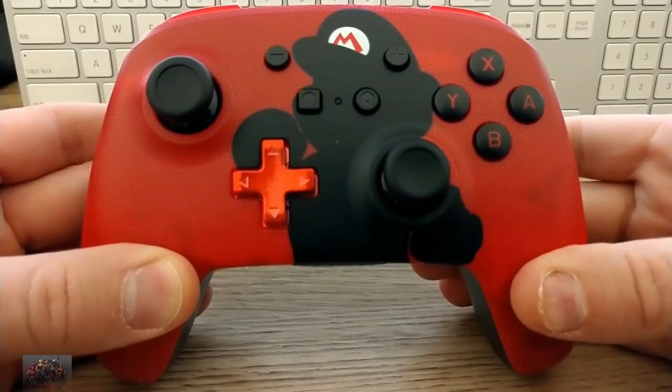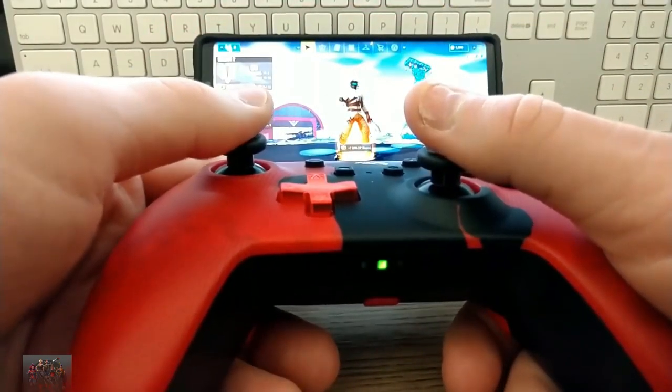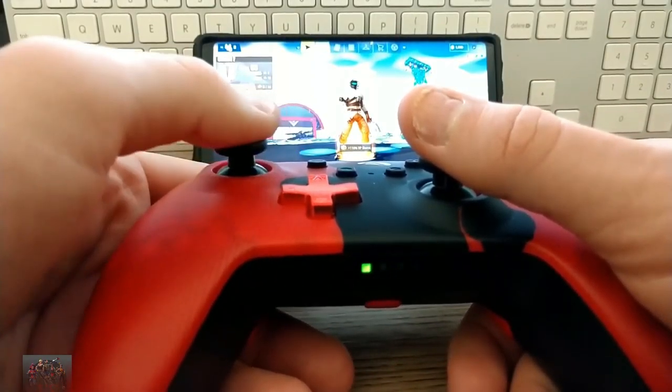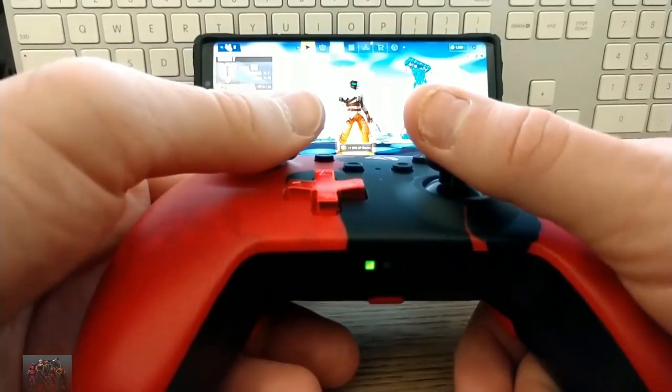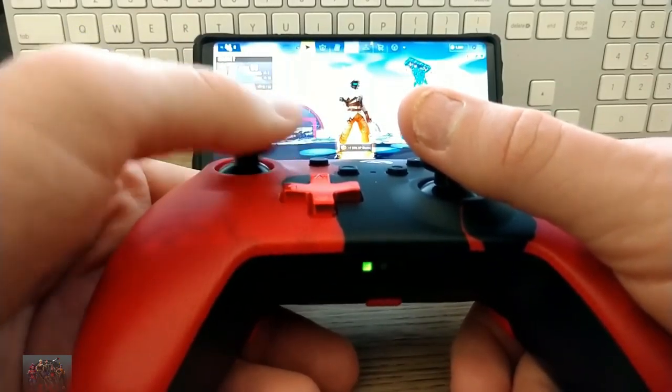Another controller I'll be testing is the Power A controller for the Nintendo Switch. I really like the design of this controller, but unfortunately it does not work very well at all for your Android device. It'll pair okay, but the buttons are all messed up — they do not input correctly. I would not recommend getting this controller for your Android or iPhone device.